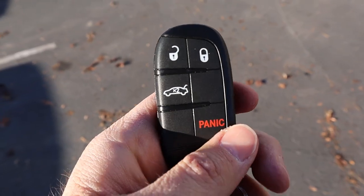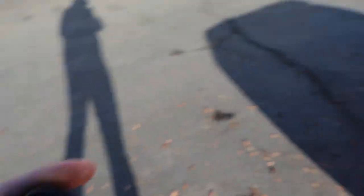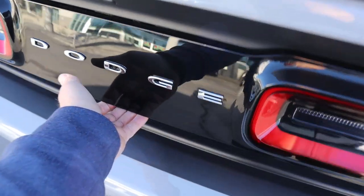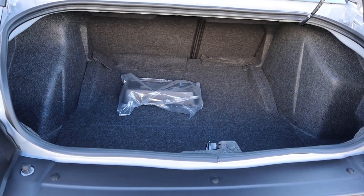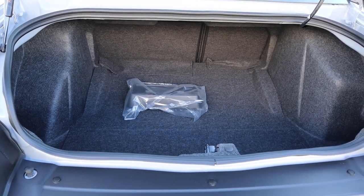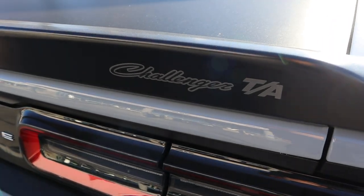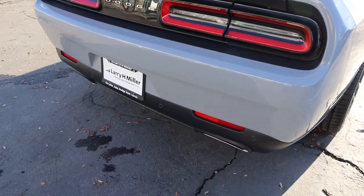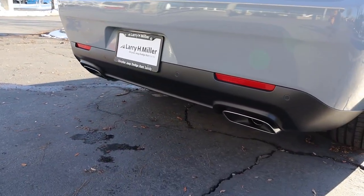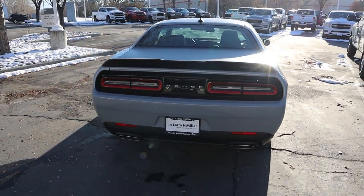Here's the key fob — you can see the unlock function, the lock function, and the trunk opener. Just press it a couple of times and it pops right open. The trunk area is one of the big benefits of the Challenger — it's practical for a muscle car, with a decent-sized opening and decent-sized trunk. You can see the matte black spoiler, the Challenger TA badge, the signature Challenger taillights, parking sensors at the bottom, and pretty aggressive exhaust tip covers. I think this is a really good looking car — it looks like a muscle car should.